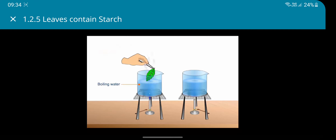Bleach the leaf by boiling it in water and then in alcohol.